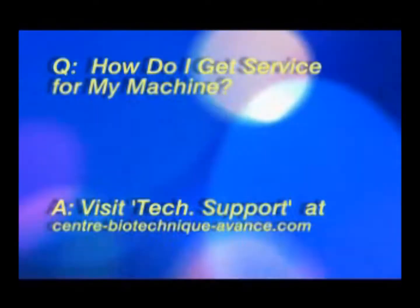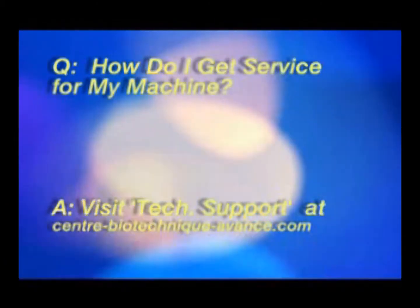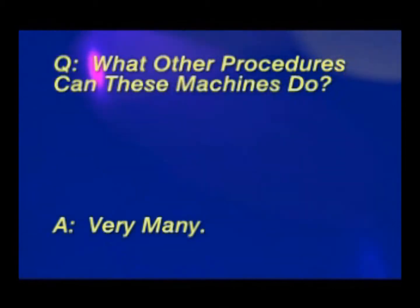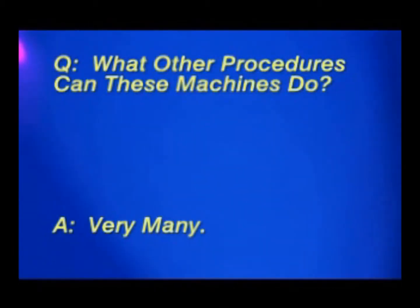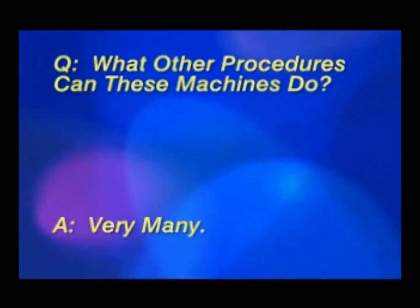Should your unit ever require service, just visit our website and click on technical support for assistance. Your SDPL unit is also capable of performing wrinkle and scar reduction, pigmentation problems, skin rejuvenation, and tattoo removal.